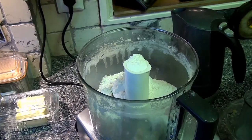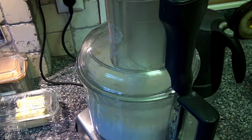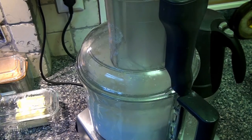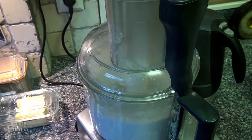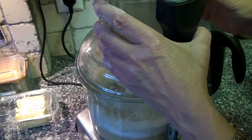Now the pie crust: two cups of flour — one for the top, one for the bottom — one tablespoon of salt. Get two-thirds cup of fat. I'm using half butter, half lard, just like my pecan pie and that chocolate pie.